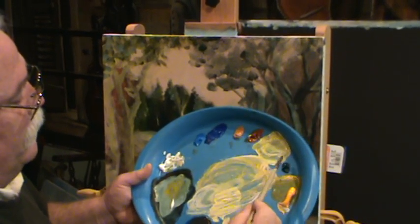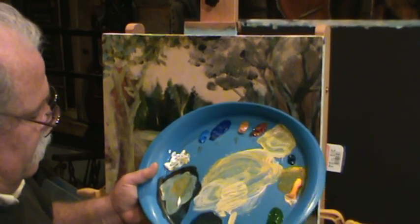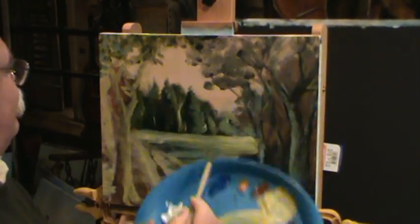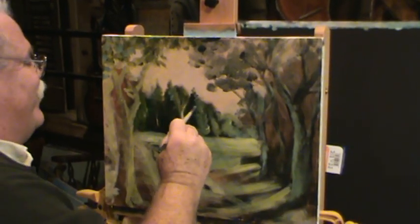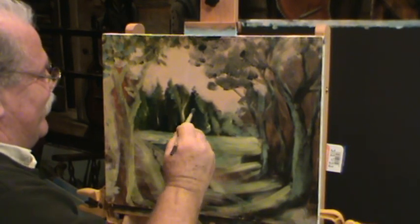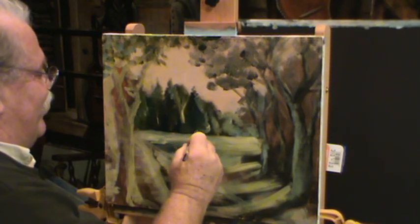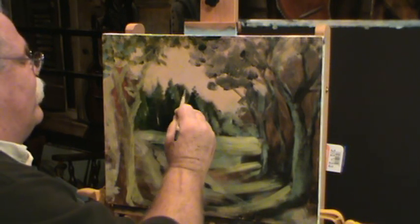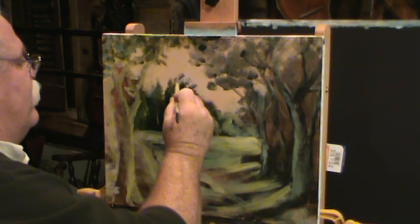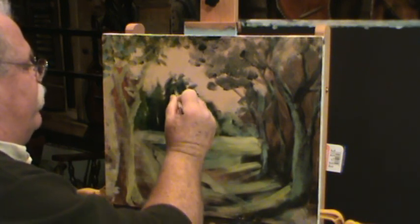Grab a touch of that phthalo green, mix that in right there. That tree's coming up in here, crowning up there.